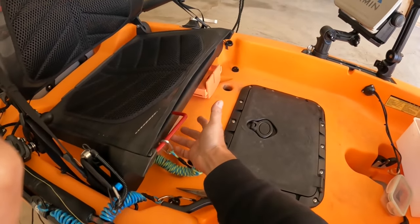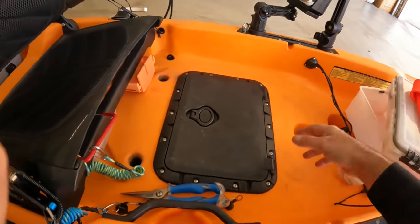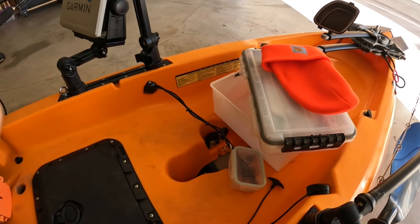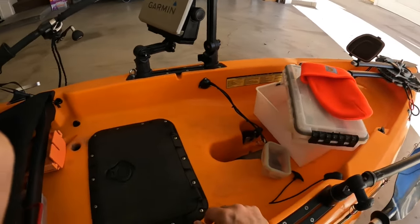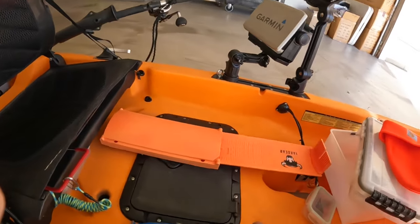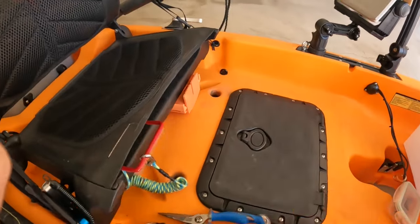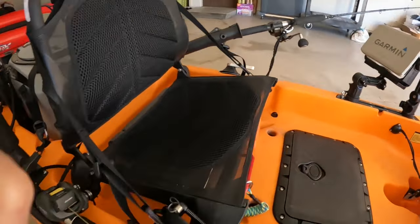I always have a box with some of the gear that I'll be using for the day so I don't have to open and look for stuff. It's one of those 3700 Plano boxes — fits perfectly under the seat. The bucket is completely empty so I'll be able to throw stuff in — my leaders, my line, and some of the rigs that I take out — and there's plenty of space. Also, the Yak Gear measuring board goes inside over here and tucks away perfectly.